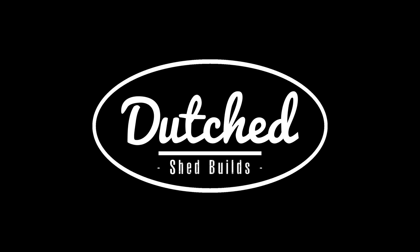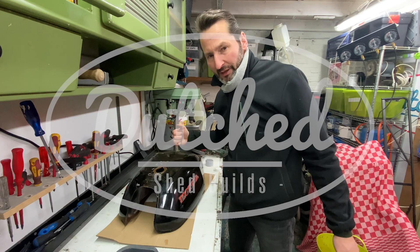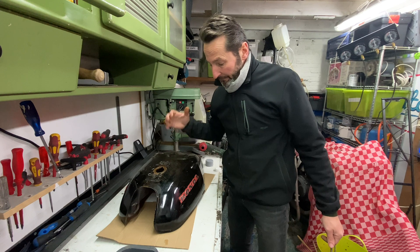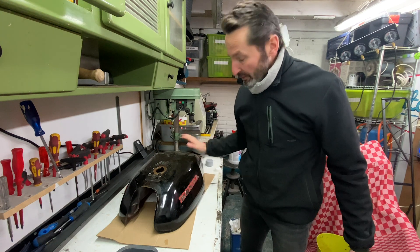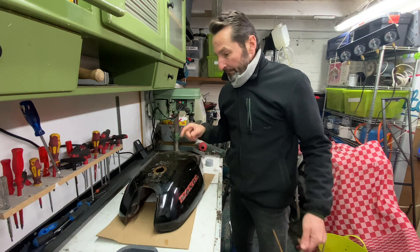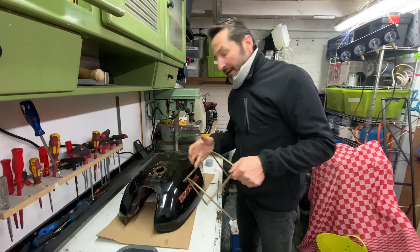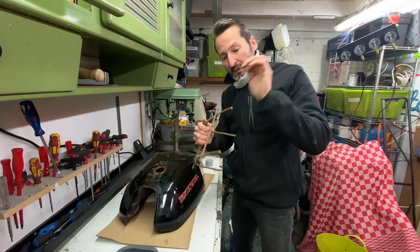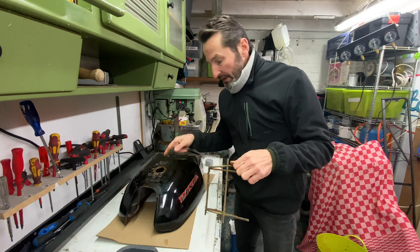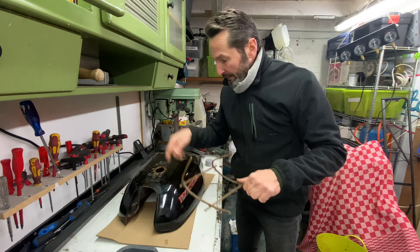Hey, welcome back to the chair builds. My name is Jerome and today I'm going to do the electrolysis of this tank. I've seen BJ doing this and other people. The tank needs to come clean — the paint needs to come off, but I've still got a lot of rust inside. I'm going to use a piece of steel as an anode, use the battery with positive on this and negative on that, and try to get the rust out that way. I'll prepare this and then we'll have a look inside the tank.